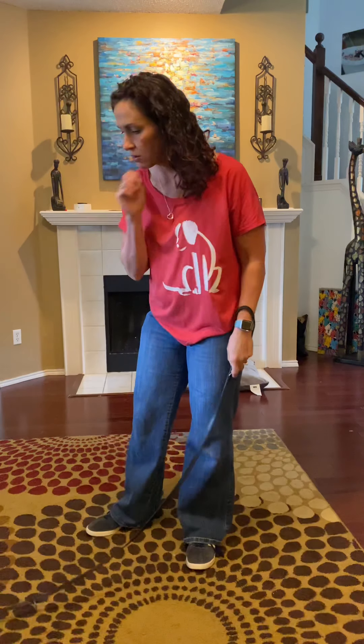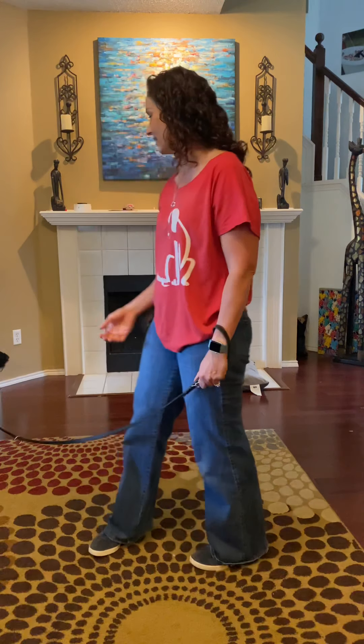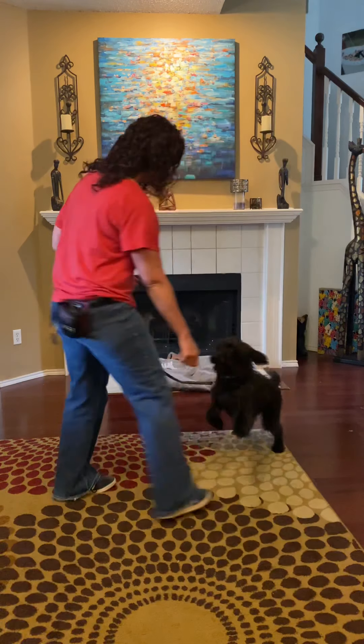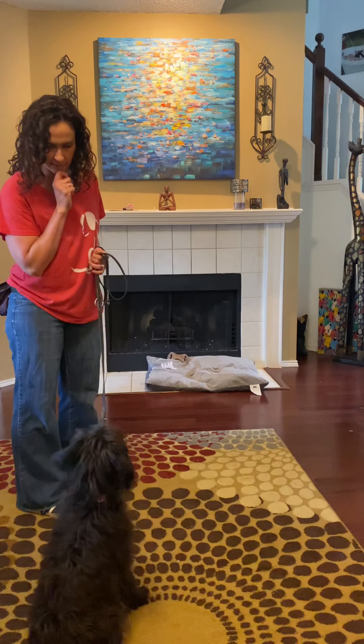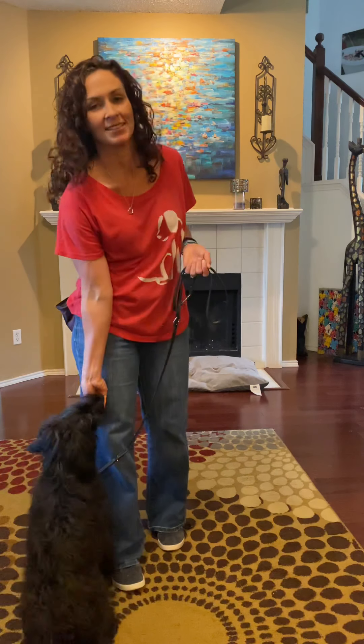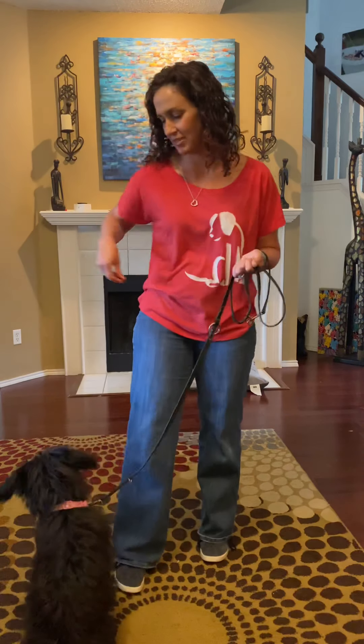So we're going to start out and go through watch me — which is 'Vista Chen' — and sit. There comes the cat. Gertie, come. Good girl. Uh-uh. Gertie, watch me. Yes. Good. Well, it's kind of perfect timing for her to do that, because I'm sure you will see that. My cat just went upstairs.